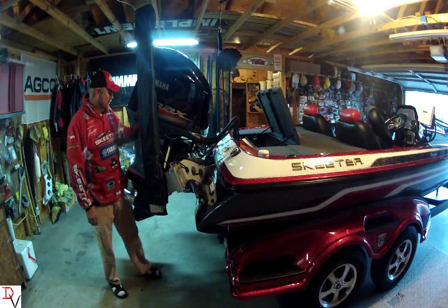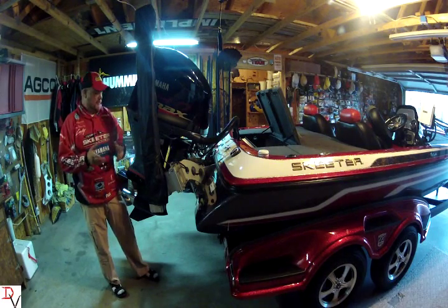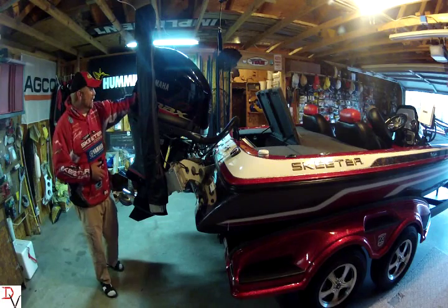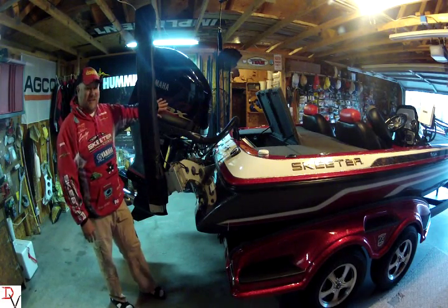Welcome back to another set of tips and tricks. Today we're going to continue talking about the Skeeter engineering difference. If you look at the back of the boat, we've got this beast of a motor — the Yamaha 250 SHO.